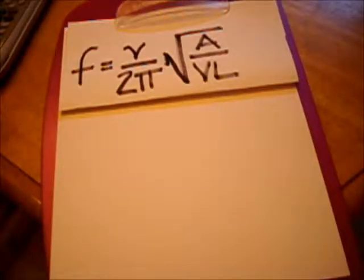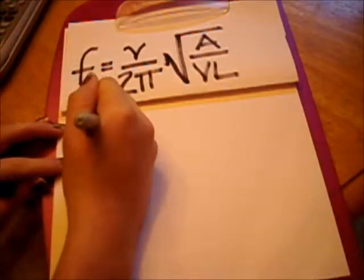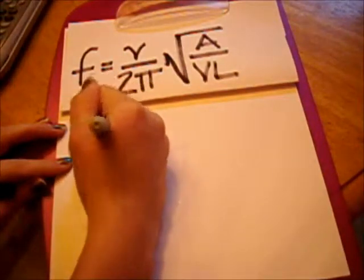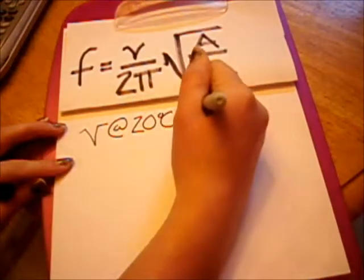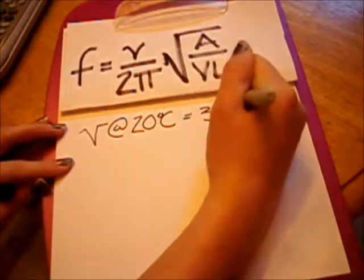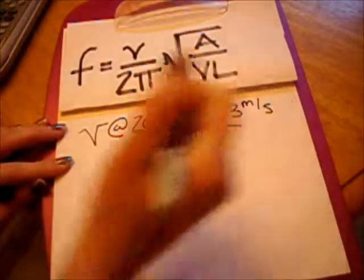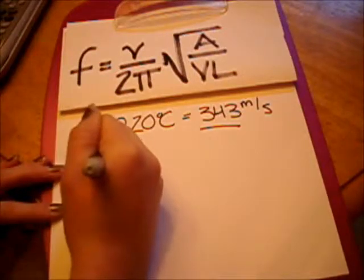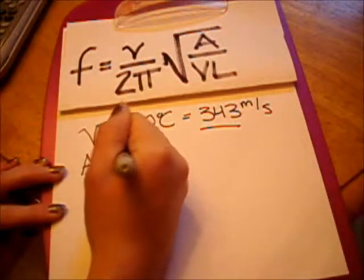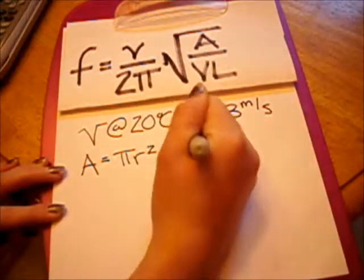First off, we'll solve for v. The velocity of a sound wave depends only on the medium, and the speed of sound in air depends on the temperature of the air. If we took a look at our thermometer, we would see that it appears to be right around 20 degrees Celsius, and at this temperature the speed of sound is 343 meters per second. To find A, we would measure the diameter of the opening in the bottle, divide it by 2, and use the area of the circle equation: A equals pi r squared.